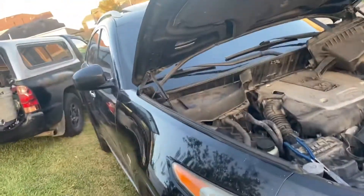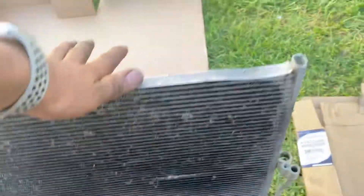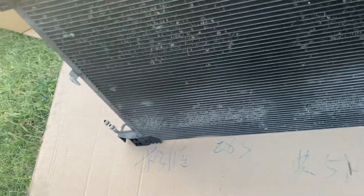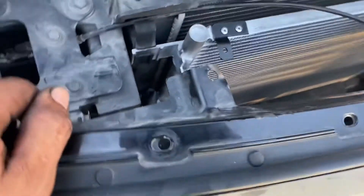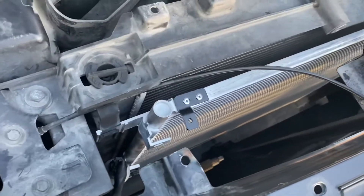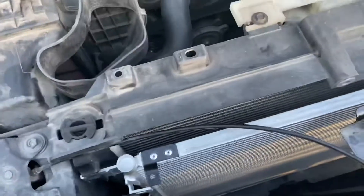The AC condenser is bad on this car, so we're replacing it. This is the old one; the new one is already in place. It's very simple to remove — you just gotta disconnect the lines. It's located in the front of the radiator.